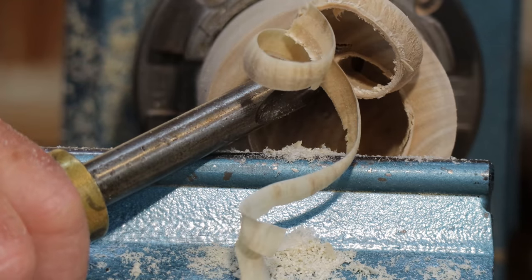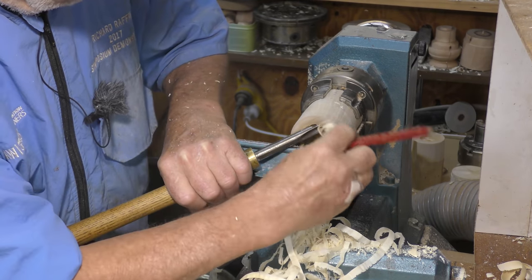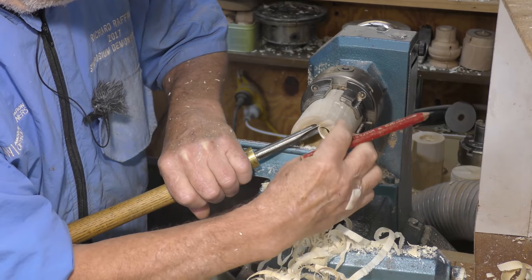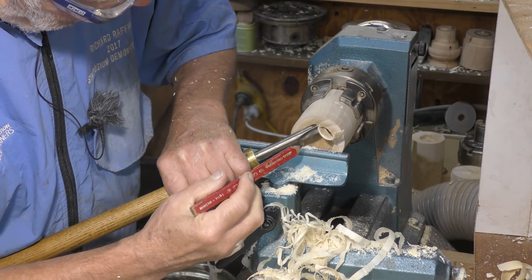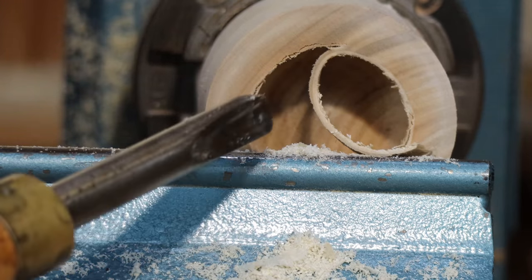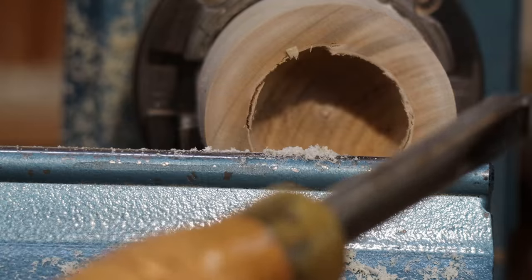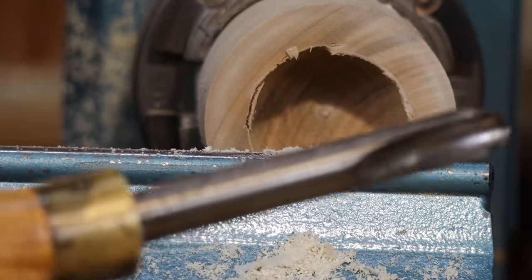You get a really nice fat shaving that comes off — in fact it's so thick you can hardly break it, and it comes off the whole of that part of the tool. So it all looks the wrong way around, but it works, which is the main thing. Now let's look at the things which can go wrong.